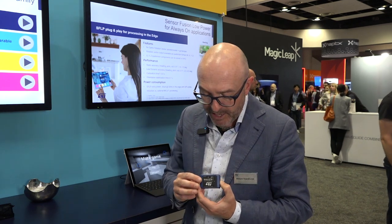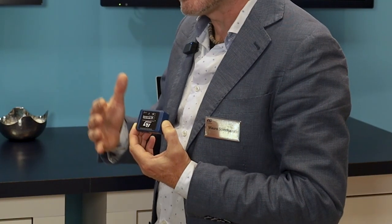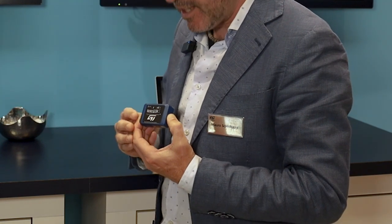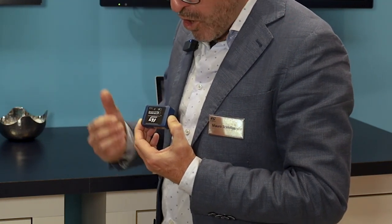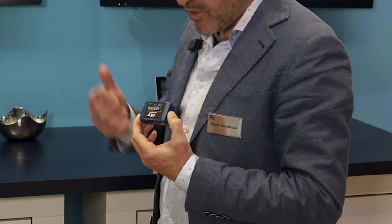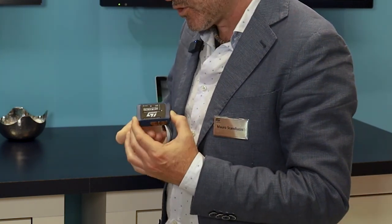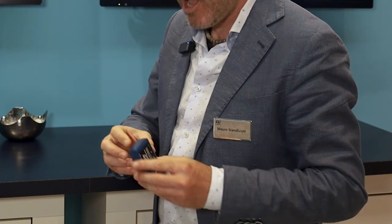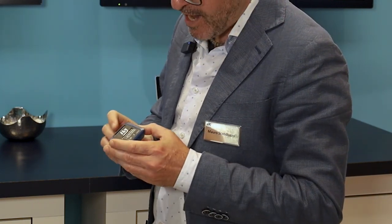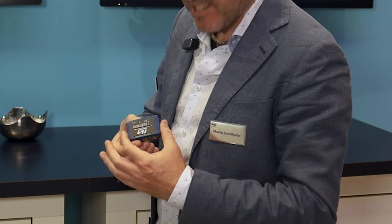You have a compact form-factor board that's easy to adjust based on your application. It has a U5 microprocessor and several sensors that can address motion detection, environmental detection, and also a microphone. On top of that you have several connectivity options: Bluetooth Low Energy and FSC. You can also connect via USB, and there's an SD card inside if you want to do data logging.